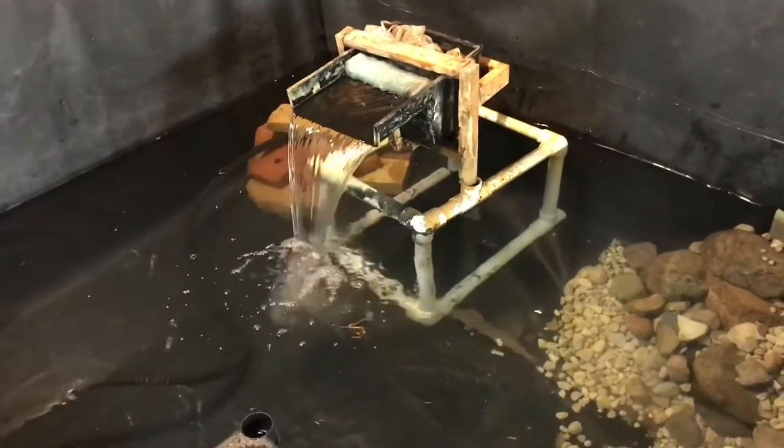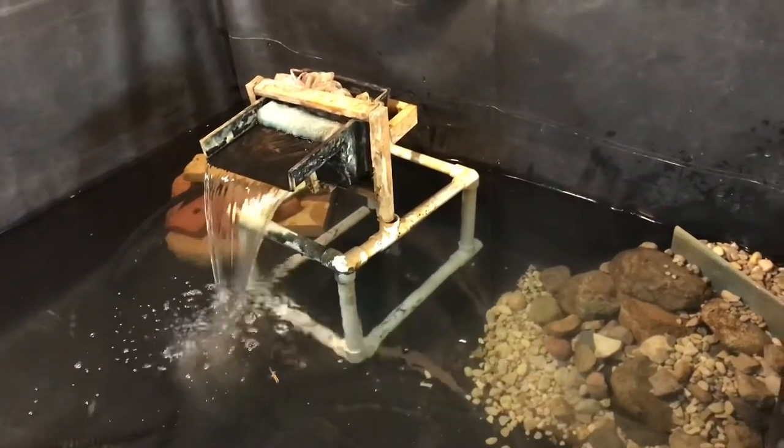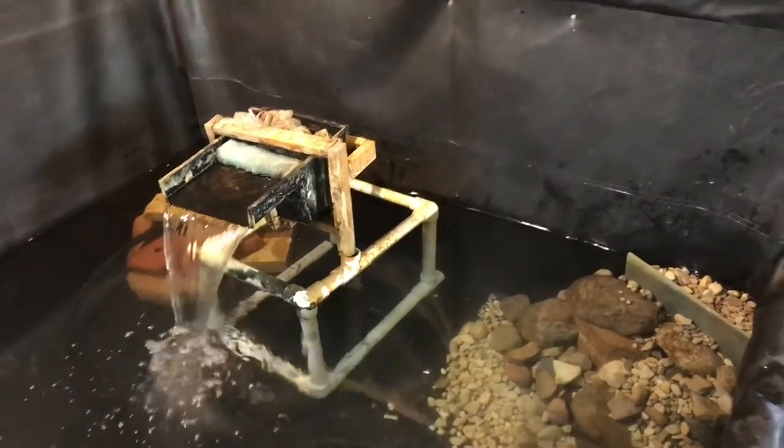Do you know what you're going to do for the waterfall — are you going to use that same spout? I'll probably use the same setup just because I already got it, but I'm not sure. I'm probably going to change that whole design up and make a new spout.